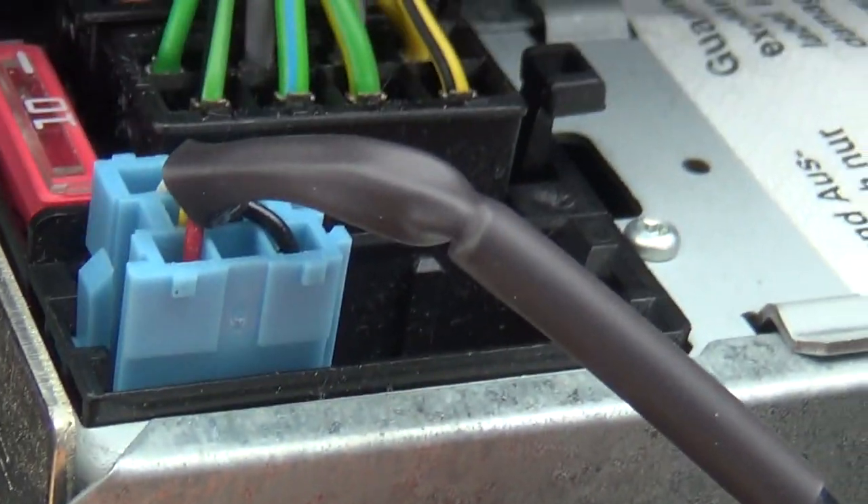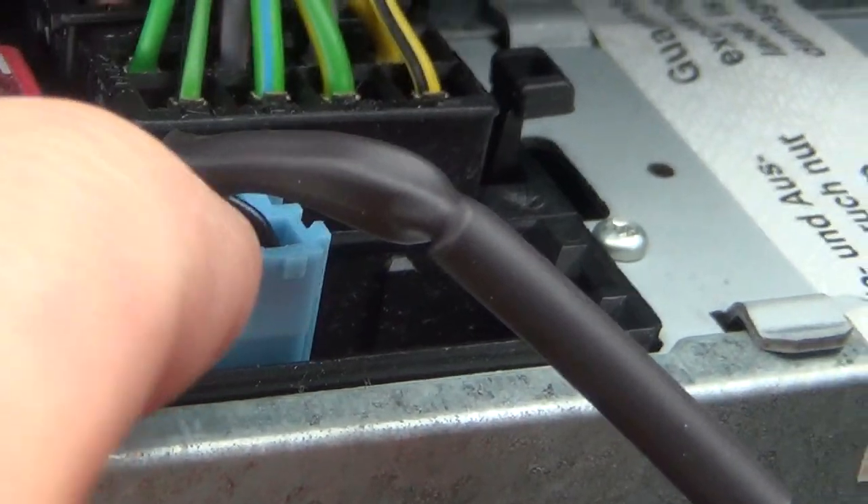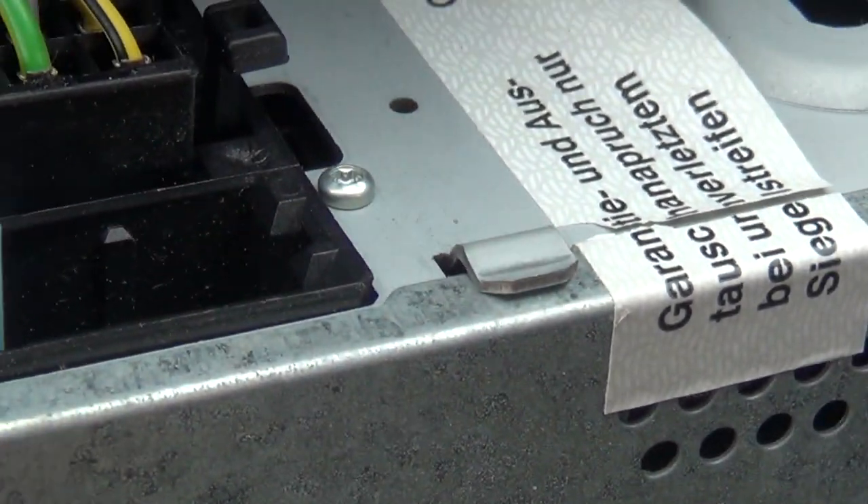That went in quite nicely. There's a little peg just there on the end that lines up into a slot, and it went in with a bit of a click. I would feel a bit happier if it was filling the entire slot, but it doesn't — anyway, I'm going to try that.